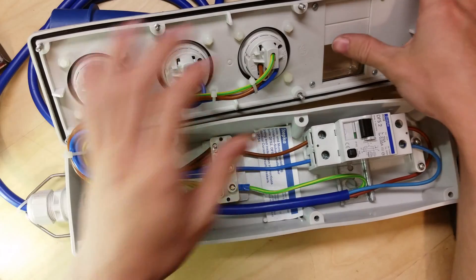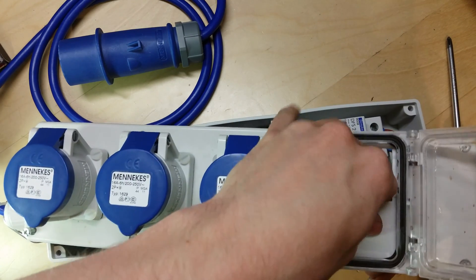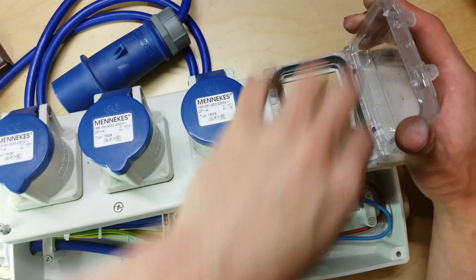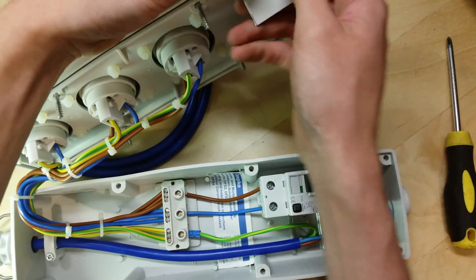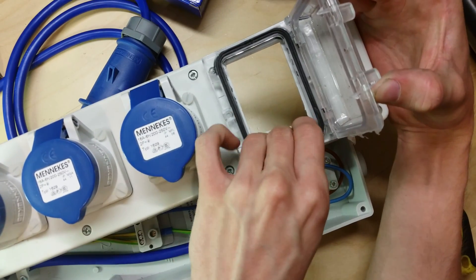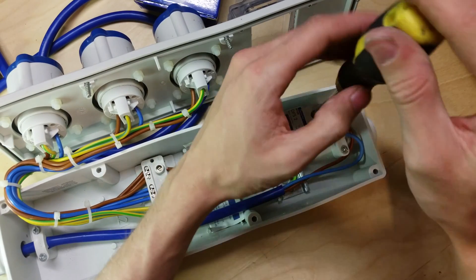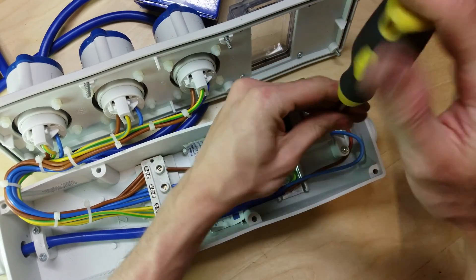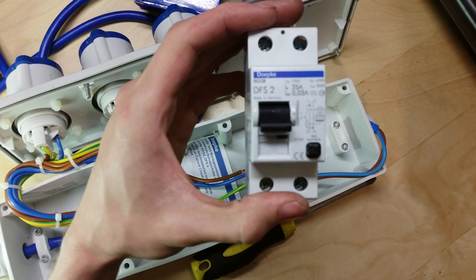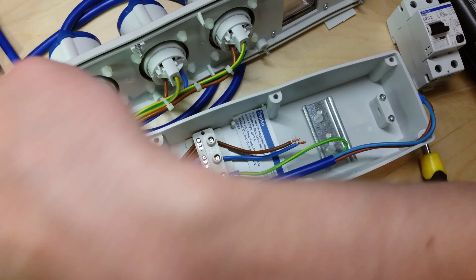First I'll remove these plastic blanks — push or pull and there we go, that's pushed out and out of the side. There's the blanks removed. Next I'm going to get this old breaker out, so I'm going to unscrew the cable and remove it, undo the clip at the bottom and pop it out. There we go — there's the RCCB out of it. Now the breaker's out of the way, I'm going to change the supply cable, so let's remove the cable grip.